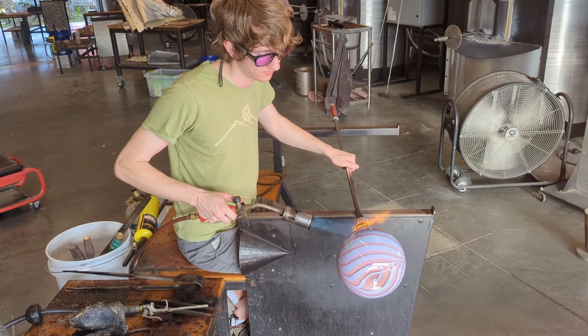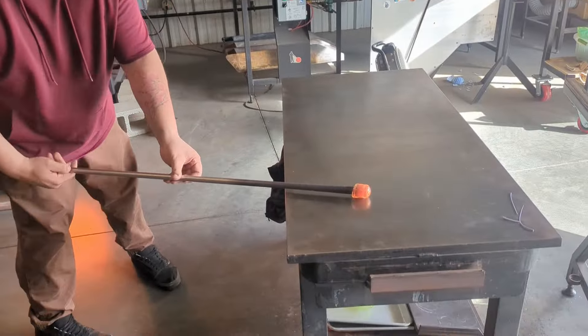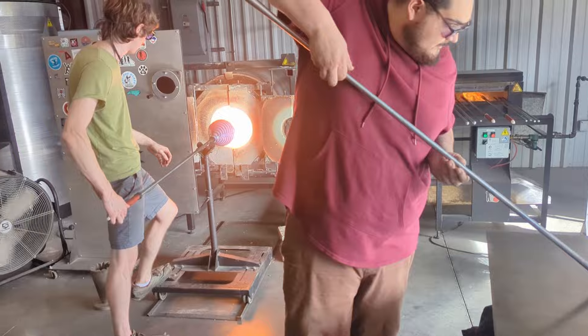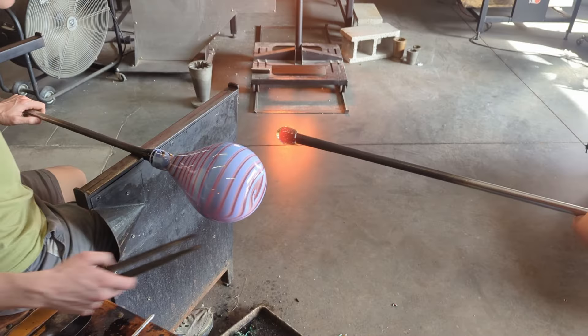At this step, I'm pretty happy with how the bottom half of the piece looks, so I'm going to transfer it to another rod so I can work on the top half. To flip the piece around, I just need to attach a new rod to the bottom of the piece, and break my piece off the end of my blowpipe.